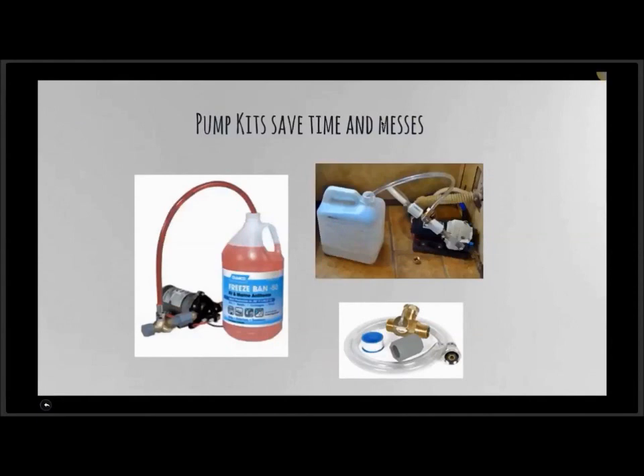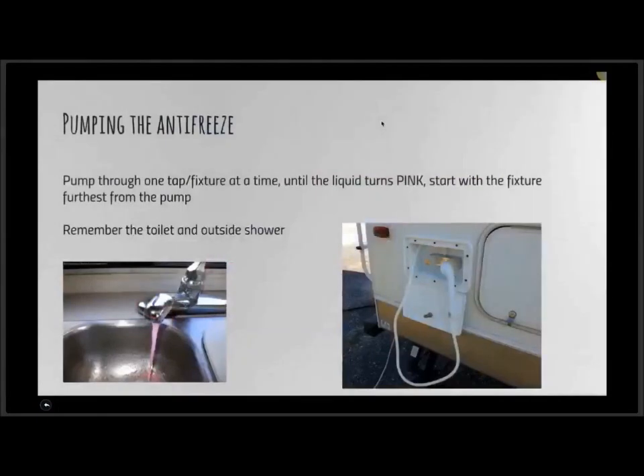There are pump conversion kits available — it's a three-way valve that attaches right onto the water pump. It allows you to close off the suction line to the fresh water tank and open the suction line to a small plastic hose that you place in the antifreeze jug. Kick in the water pump and you're good to go. There are so many different types of RV systems that it's impossible to cover them all, but we're covering as much as we can.